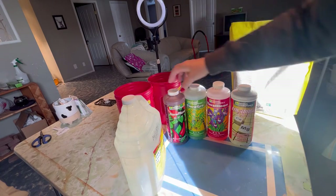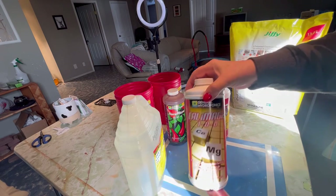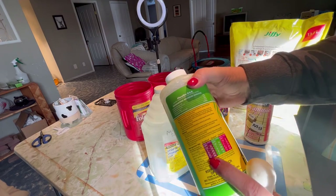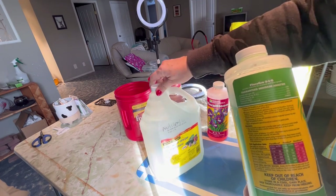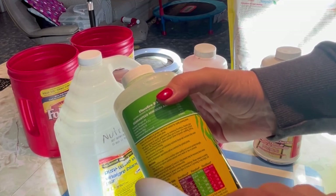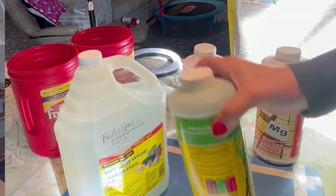The three-part nutrient system I'm going to be using today is General Hydroponics — that's the Micro, the Flora Grow, and the Bloom — and we're also going to be adding some Cali Magic, which gives some extra calcium and magnesium. The chart on the bottle is set up for a one-gallon or four-liter measurement, so this vinegar jug works perfectly for that. It gives you measurements I can use with a five-mil spoon for how much Micro, Grow, and Bloom needs to go into the mixture.